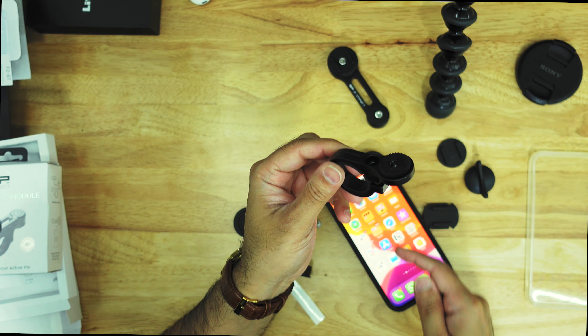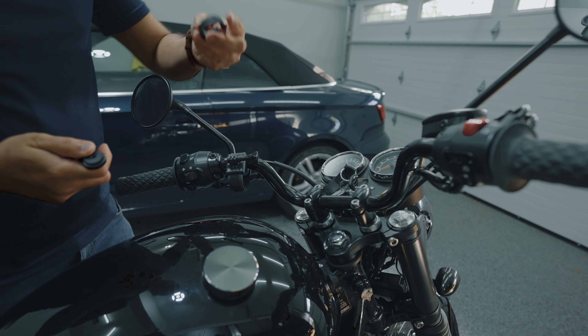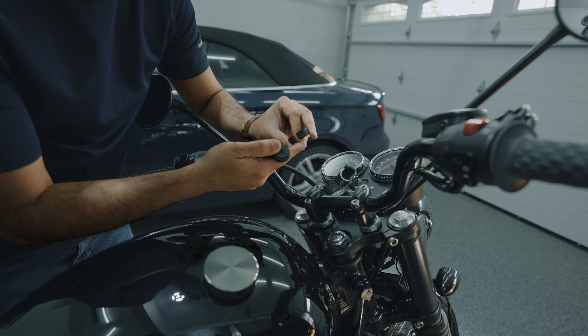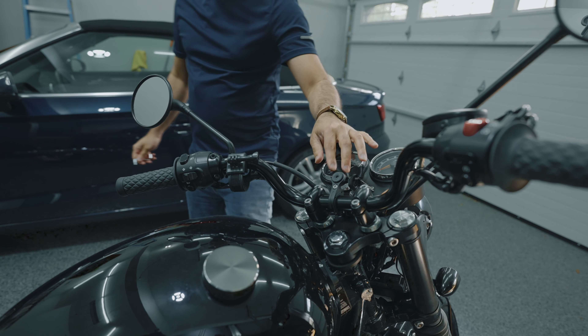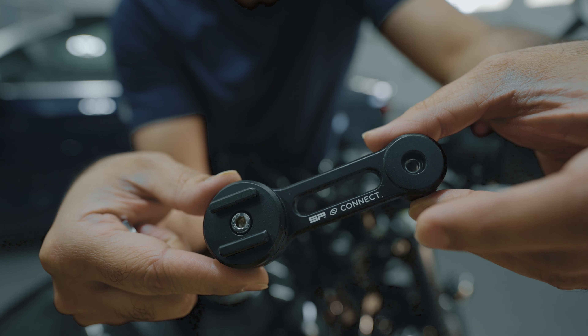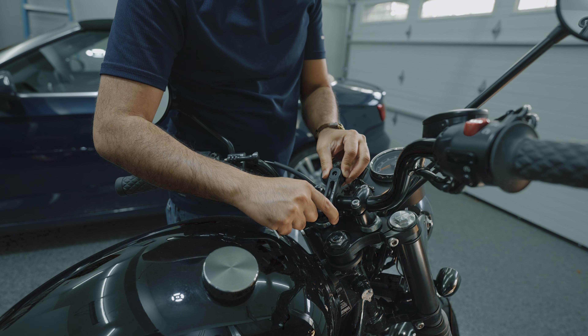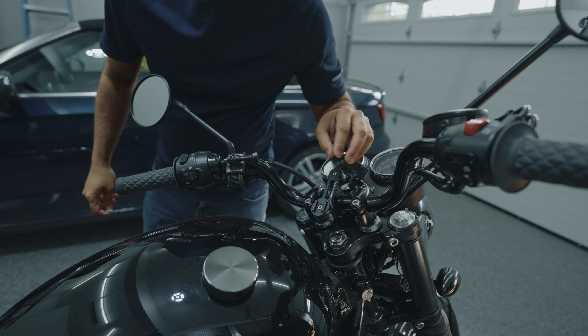Now you can mount it to the bike, so let's do that. It comes with the right adapters — this is the one-inch adapter. Put that in here, put this on top of it, and you can adjust it to the middle. I'll position it exactly behind the key. That's good enough. Now we can put the second piece on top — it has teeth so it goes in exactly. Position it where you want it. Now let me put the phone and see if it touches the tank or not.